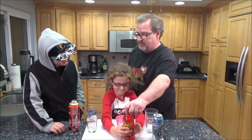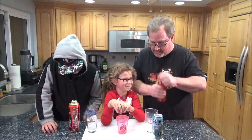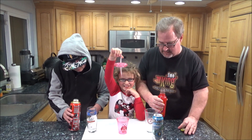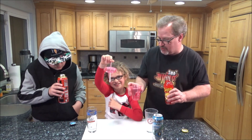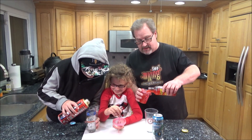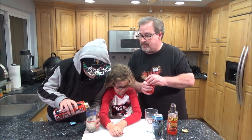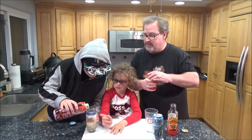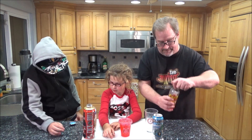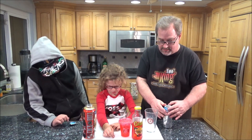Ava Grace, before I open this, can we talk about how the lid says 'shake that glass'? I'm going to shake it real good. Open up the lid, Ava Grace. I don't know if you need any more sugar — you're acting kind of crazy already. It's a ginger beer — let's see what color it is. What do you think? It kind of looks like ginger ale, or cream soda. A little yellow.